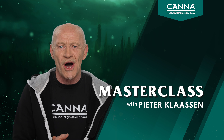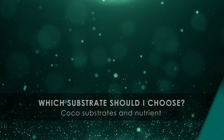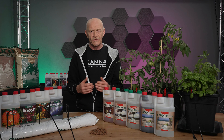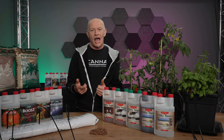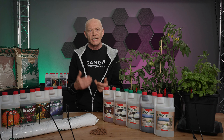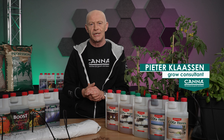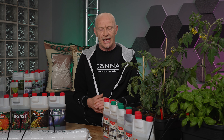Hi, welcome to our masterclass. Before a grower starts to grow, he has to take a lot of decisions, and one of the decisions is how to water the substrate for the plant and which substrate to choose. All these decisions will eventually have influence on the result the plant can give. In this video we will describe the coco substrate in combination with the hydroponic way of growing — in other words, a run-to-waste system.